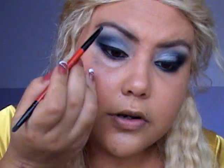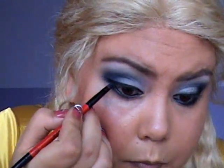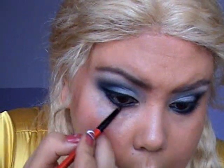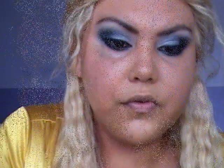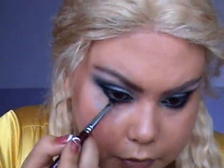Now with my pencil brush I'm going to get a little bit of the two colors I used, both of them, and go over with a round blending brush to blend those colors together. That's pretty much it for the eyeshadow — I'm going to put my mascara on, clean and conceal, and I'll be back.